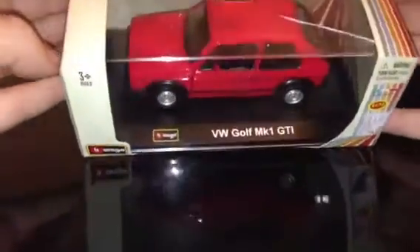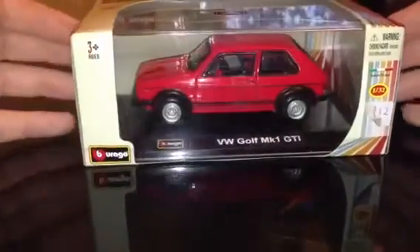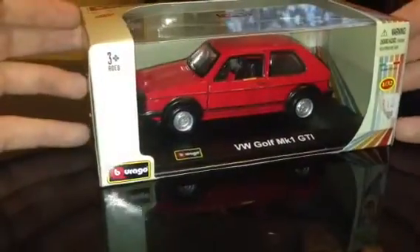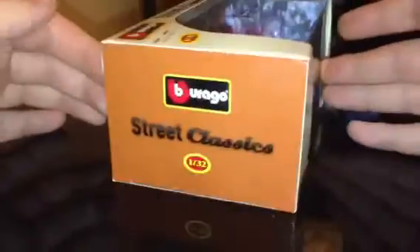I got this because I tried finding the 1:18 scale one but I can't really find one that I really like. I got this from a local model shop — it's the Burrago Street Classic 1:32.